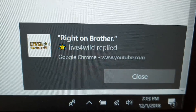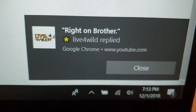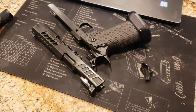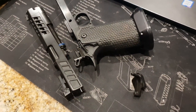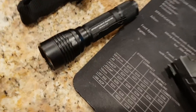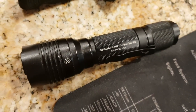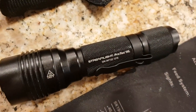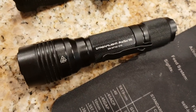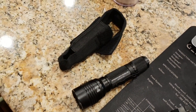Shoutout to Live for Wild — go subscribe to Live for Wild, farmer brother, friend, awesome guy. Atlas ran great today. Speaking of Live for Wild, Streamlight all the way. What's funny is I carry their little pen light version, about the size of a pencil, and I can't find that son of a bitch now.